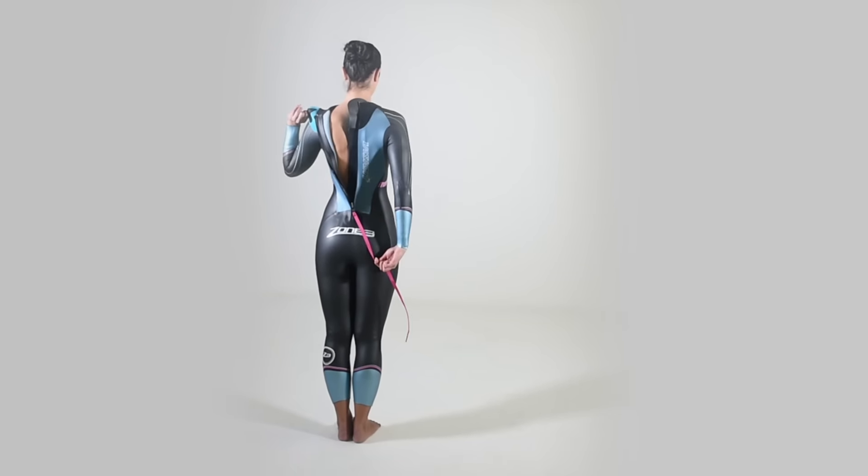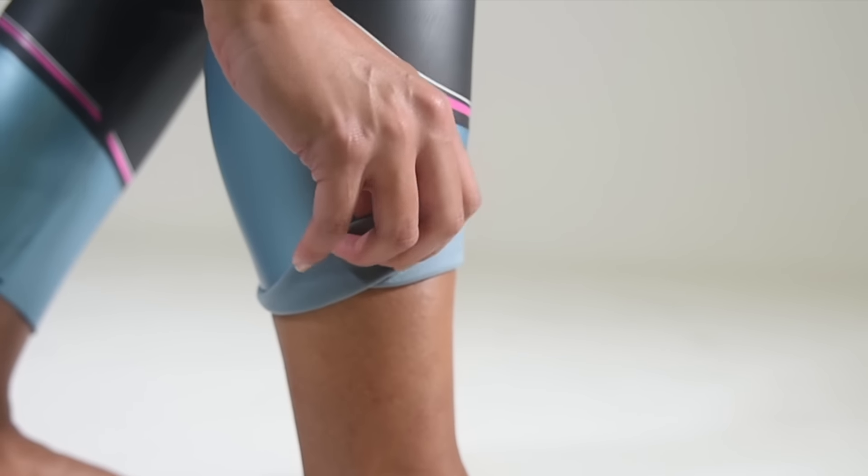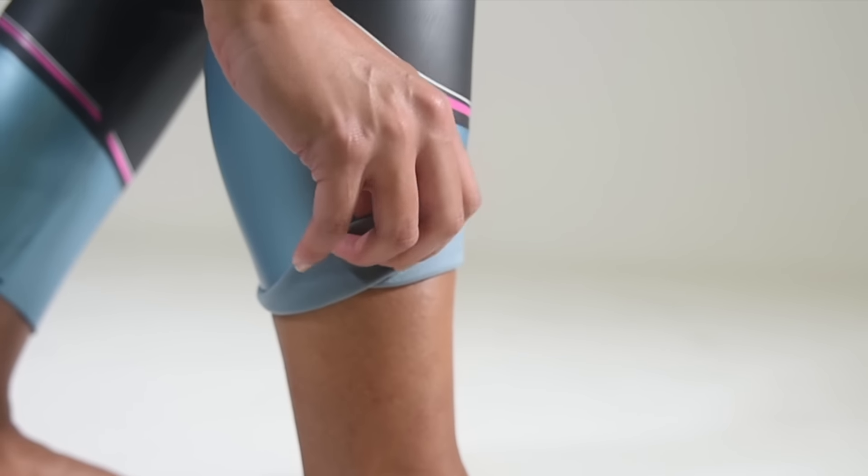A high-quality YKK downward zipper makes sure the suit is easy to get in and out of. Quick and easy removal of the suit is further enhanced by Zone 3's trademarked silicon-coated ProSpeed cuffs on both the wrists and ankles, helping to save time and energy in transition.